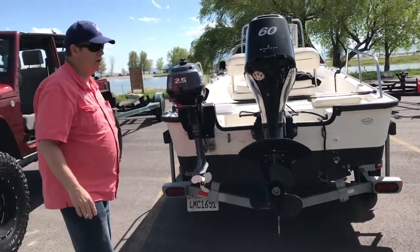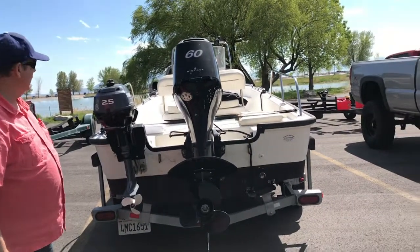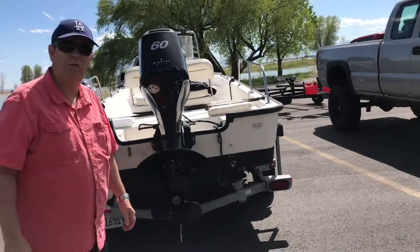My 2007 Montauk 150, which is a 15-footer. Let's go ahead and have some fun and play on the water.